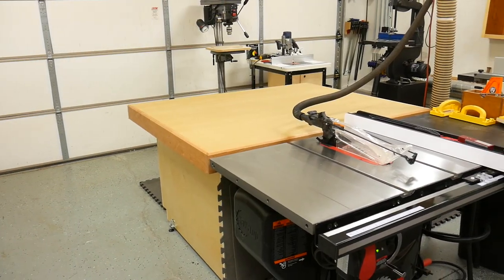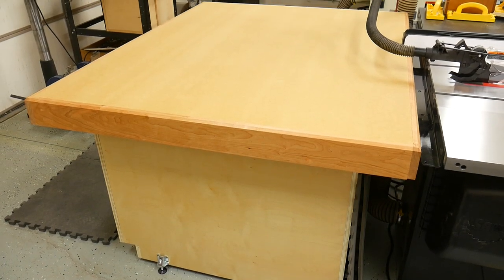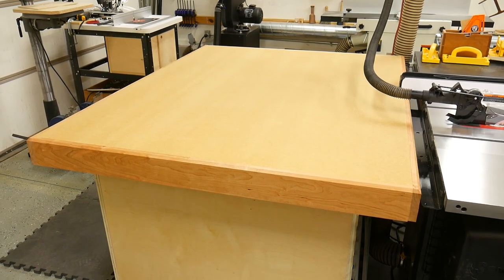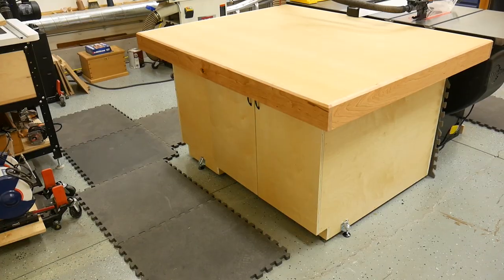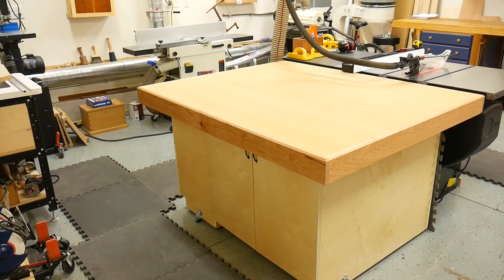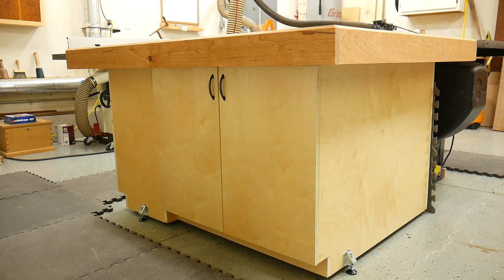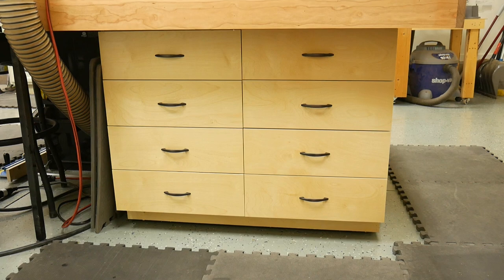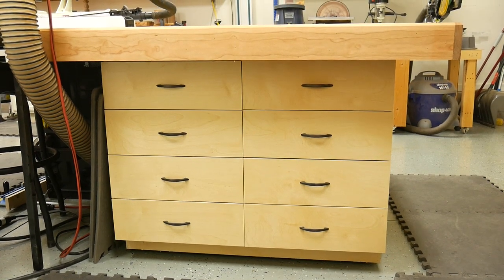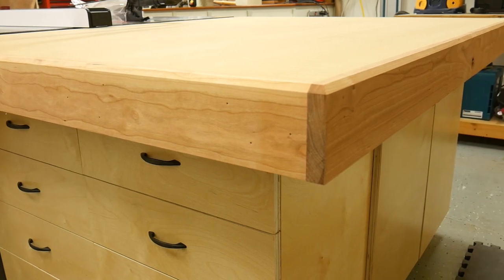Since completing the assembly table, it didn't take me long to realize that I should have built this thing a long time ago. In my opinion, right after the workbench, the assembly table is one of the most important parts of my workshop — it's a big, dead flat surface that you can use for assembling your projects, and I couldn't be happier to have mine. If you enjoyed this project, smash that like button below and share this with a friend. If you're not subscribed to my channel, hit that subscribe button as well. Thanks for watching, and I will see you in the next build video.